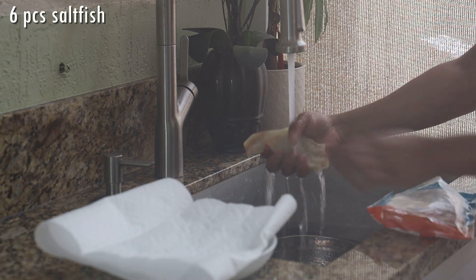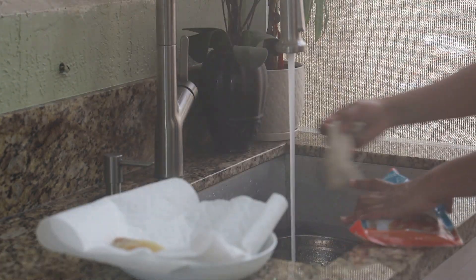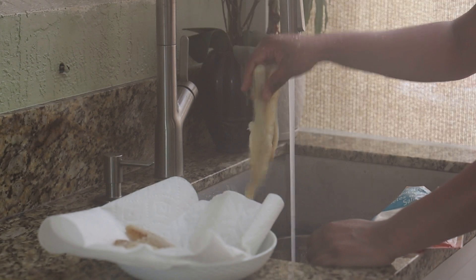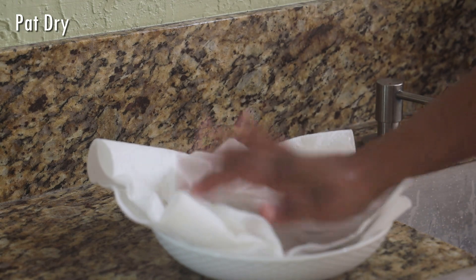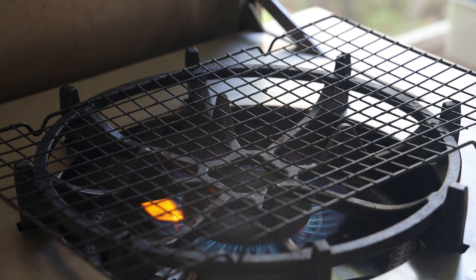I'm going to start by cleaning or rinsing off the pieces of sawfish. You want to do this really quickly — you don't want it to absorb a lot of water because we have to roast it. If you wanted to roast it with the salt and then wash it after you can, but this is the way that I do it. Then I'm going to pat it dry. I'm using the boneless sawfish here; if you wanted to use the regular old-fashioned sawfish, feel free.